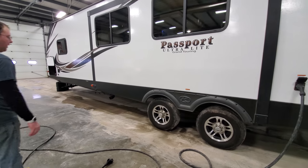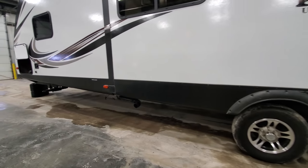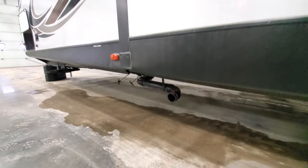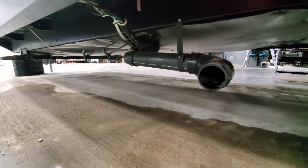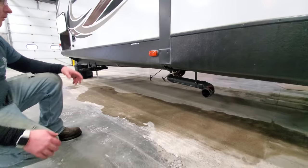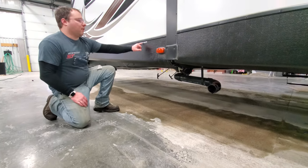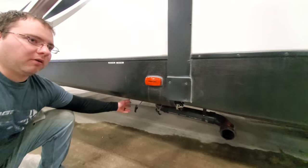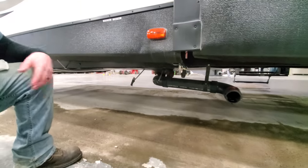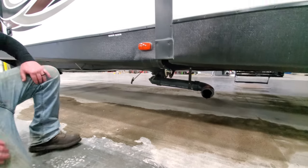Coming up the side, you've got the slide-outs and tires. Then you have another dump station — this one is for the front bath and the kitchen. On this one the handles aren't different colors, they're different sizes, but there are stickers on the side that say black and gray. The bigger handle is going to be the black tank, the little one is going to be gray. Same method applies as the other one — black first, then gray.